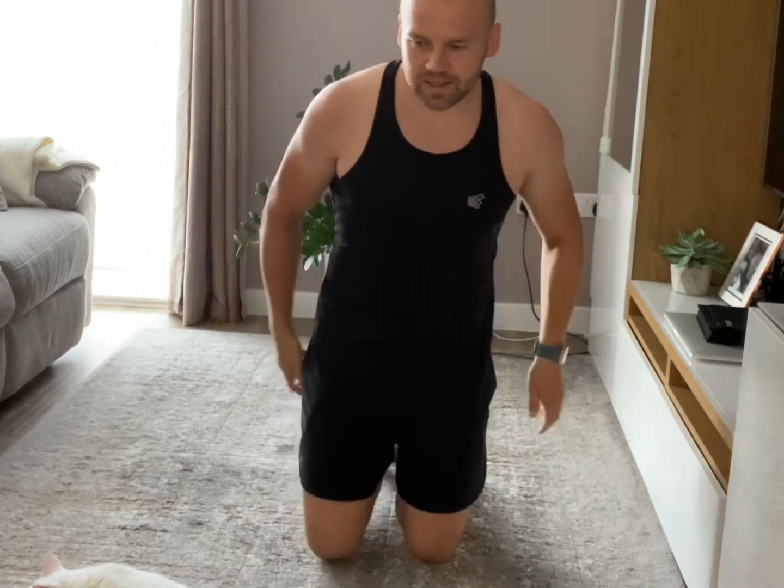I hope you enjoyed that and are feeling your abs already. So 20 seconds to go of the rest, and then we're going to crack on for round two. So get ready, lay down on the back, keep your arms close to the sides.